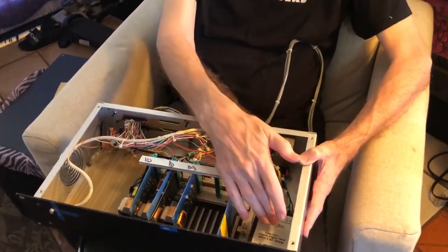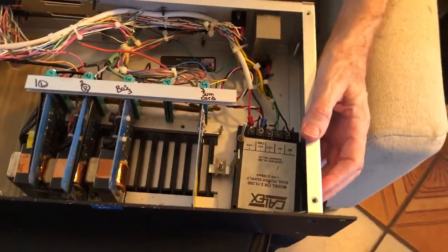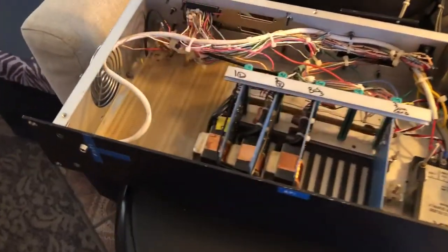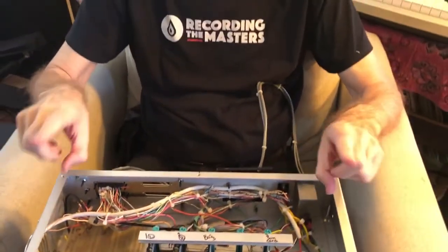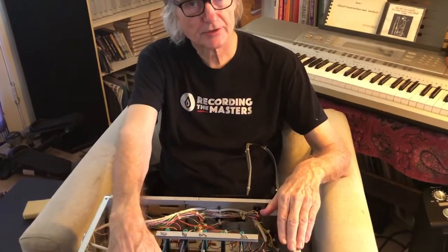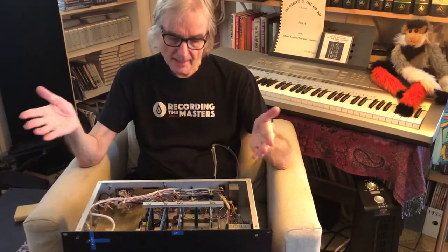Of course there's a plus and minus 15 power supply, power switch on the back, power light, and no controls — we made everything unity gain. Whatever level you put in comes out of the masters just like it came in, no gains or anything, because we figured it wasn't really needed — just everything unity gain, straight through.